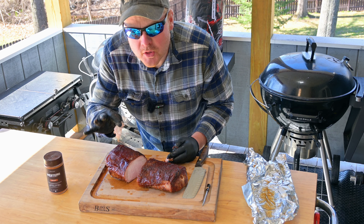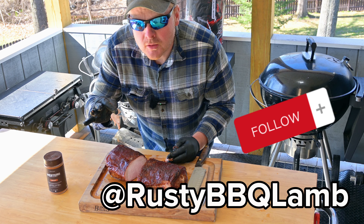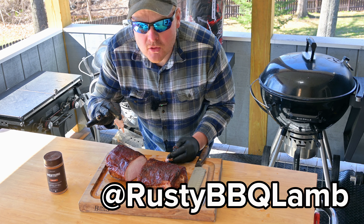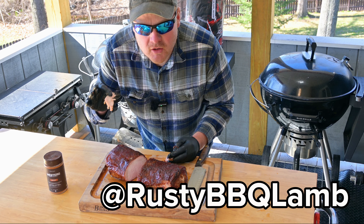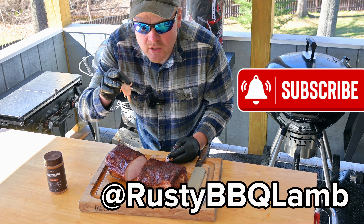Thanks for watching. I hope you enjoyed this video. Make sure you also head to Instagram at Rusty BBQ Lamb — posting daily content over there. Also, if you haven't already, make sure you subscribe and like this video. Thanks again, we'll see you on the next one.